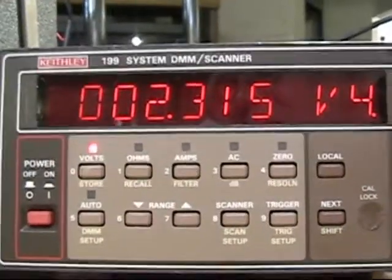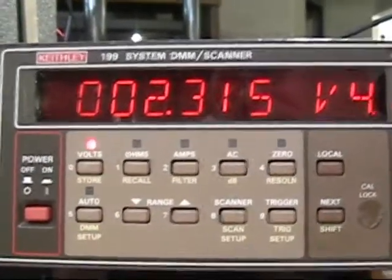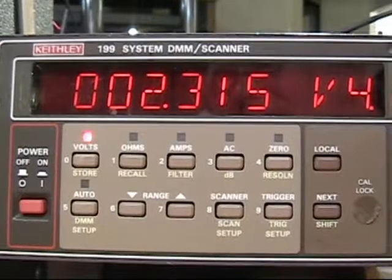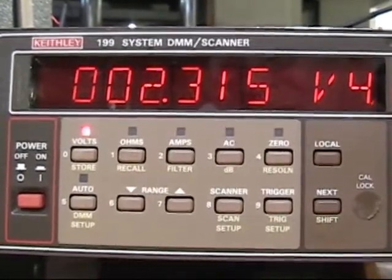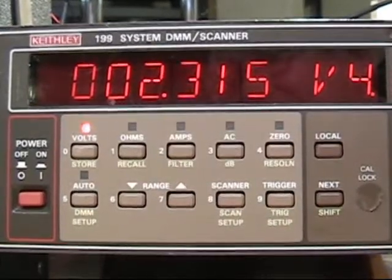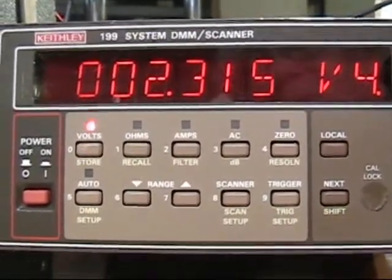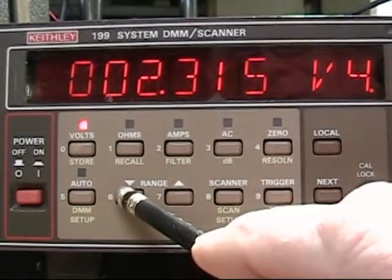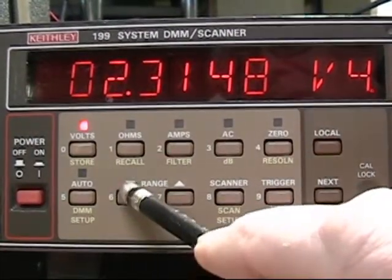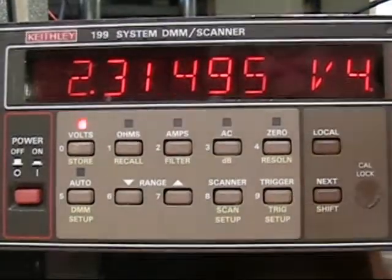You can see the capacitor is at a voltage of 2.315 volts, and you'll notice it's not dropping. It would really be easy to fake a unity video here, but let me show you what's actually going on. I'll increase the digits on the readout to five.